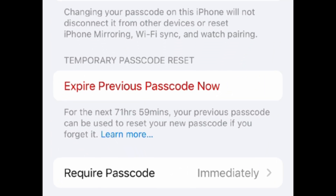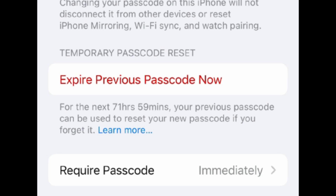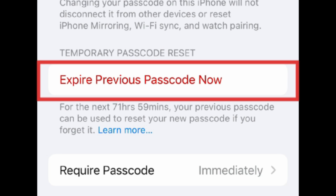Enter your desired new passcode again to confirm. Your passcode will then be changed to the new code you've set. By default, you'll still be able to use your previous passcode to reset your new one for 72 hours after changing your passcode, in case you forget what you changed it to. If you want to remove this ability, tap Expire Previous Passcode Now.